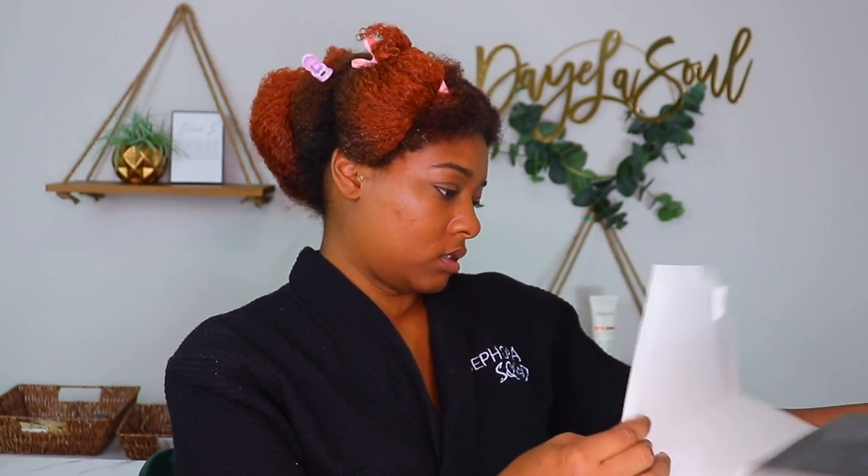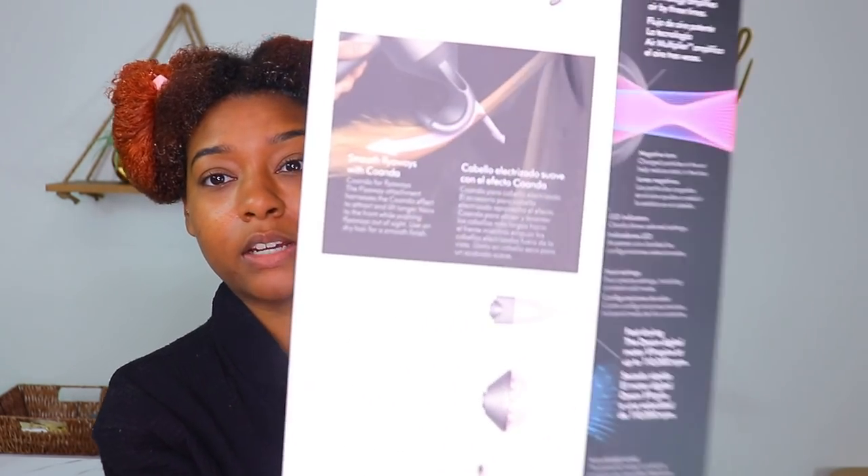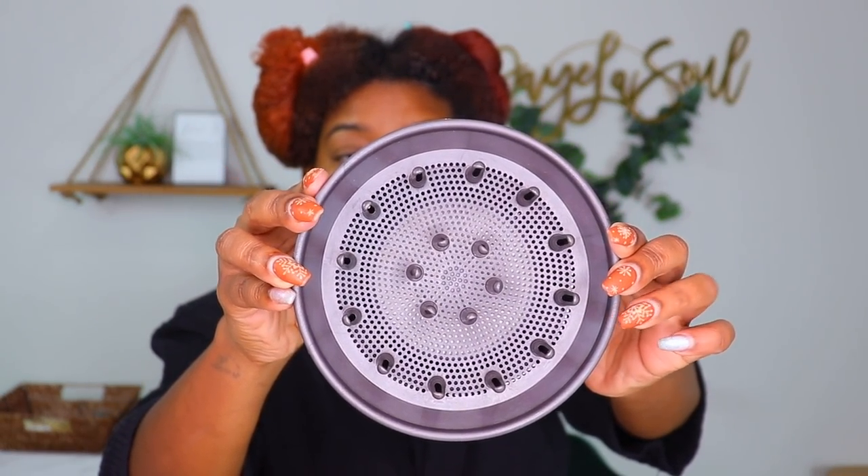It also has this new thing they've been advertising: the flyaway attachment. They have a picture on the box, but I don't think it's for naturals in their natural state — I think it's more for straight hair. I don't straighten my hair, but I've been talking about doing it this year — don't hold me to that though! And this is the gentle air attachment; I'm not quite sure what makes it 'gentle air' since it's not supposed to be extreme heat anyway.